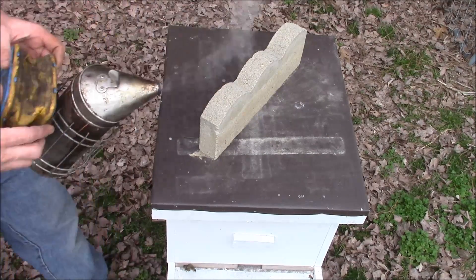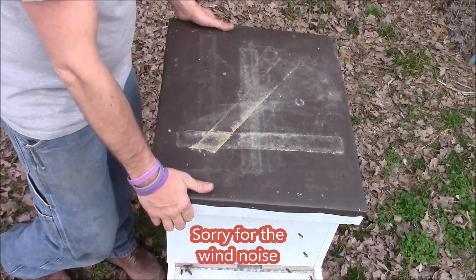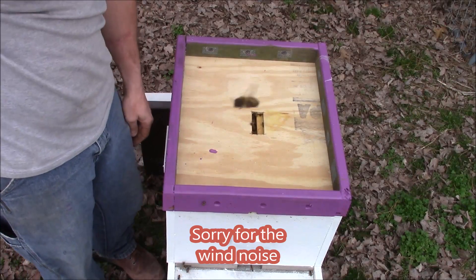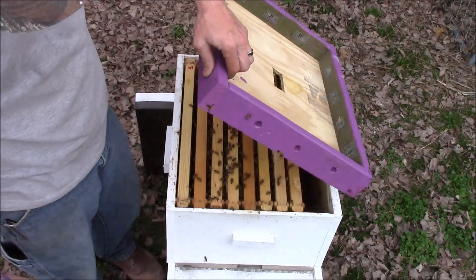Hey everybody, hope everybody's doing good. I'm going to do a little video just going through the hives. This is a hive that was actually a late season swarm that I caught.